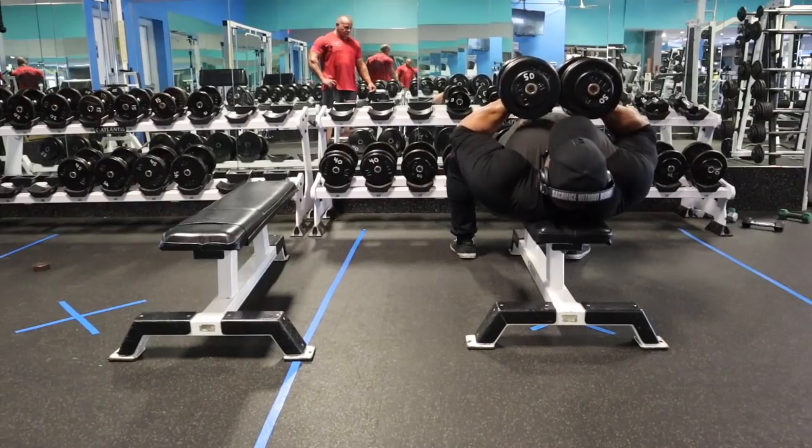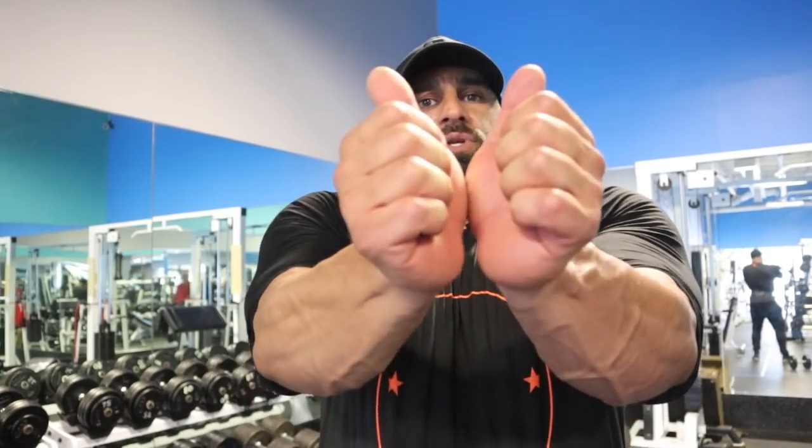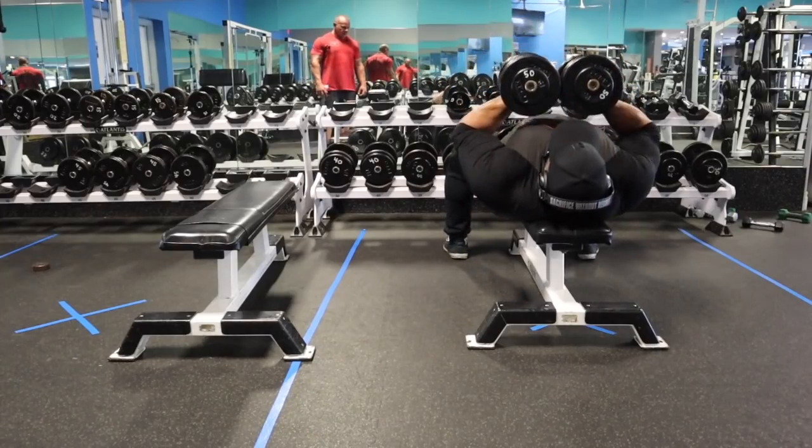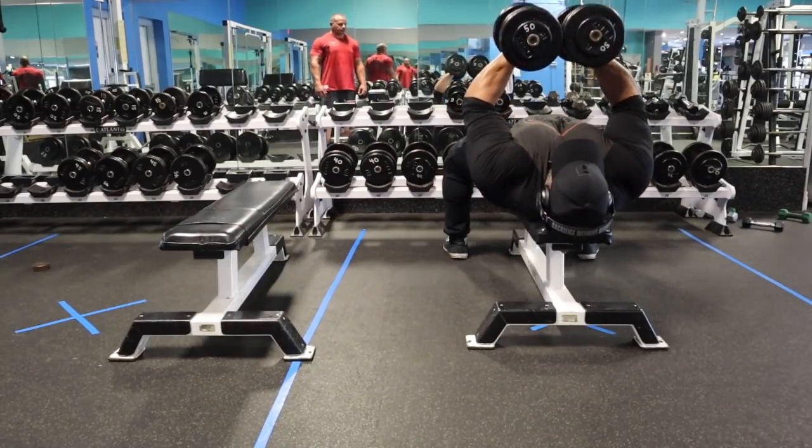To finish up we decided to do a superset that hits the center of the chest from the top down. First is the hex press — hands together, pressing through the movement. You want to twist your knuckles outward on the way up as you push, which brings the elbows together and gives more contraction in the chest. Come all the way down, rest the dumbbells on your chest if you have to, touch and press all the way through. You likely won't lock out with hands together, so just go as far as you can. This is not a mass movement — aim for 10 to 12 reps.